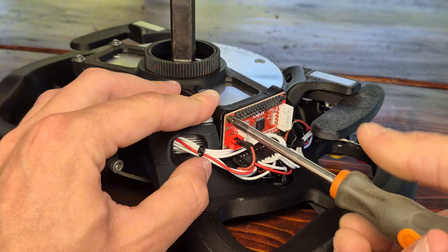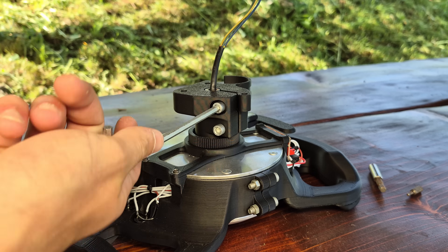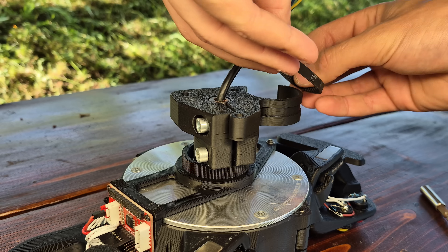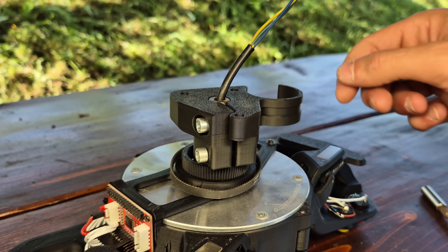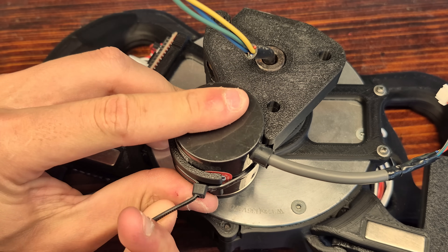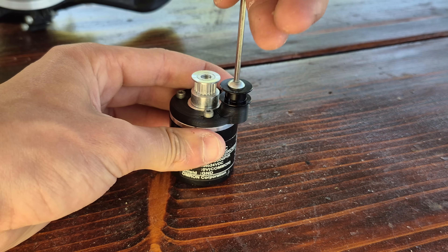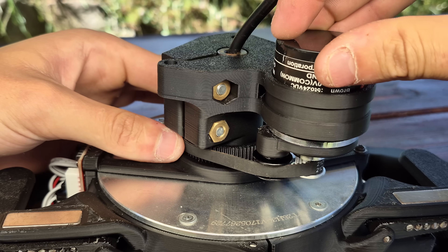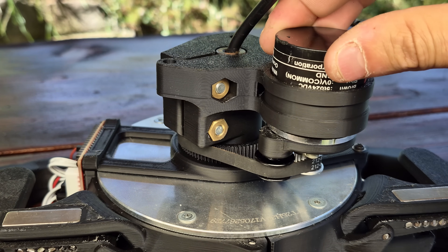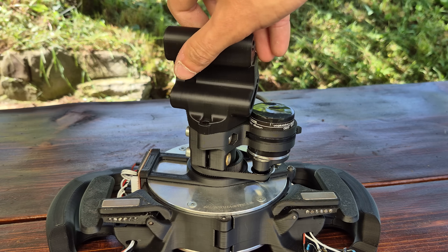Moving on with the build, we can screw the encoder pulley to the back of the steering wheel and slide this component onto the motor axle, tightening it using two M6 bolts and nuts. The belt can then be dropped in place and the encoder mounted to its bracket using a zip tie to secure it firmly. To tension the belt, I've added an idler pulley to the encoder housing so that by rotating the encoder on its mount, the idler presses against the belt and tensions it.